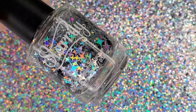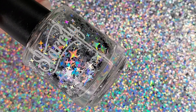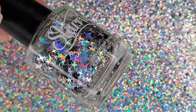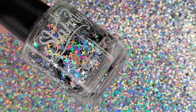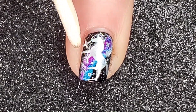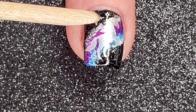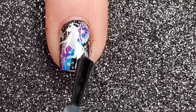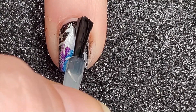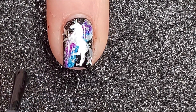I picked up these stars from Starly brand because I'm not that great at free-handing — I'd hate to mess up this mani after all that work. I use an orange wood stick (you could also use a toothpick) and just place a couple on each nail randomly. I finished strong with my top coat from Glisten and Glow.